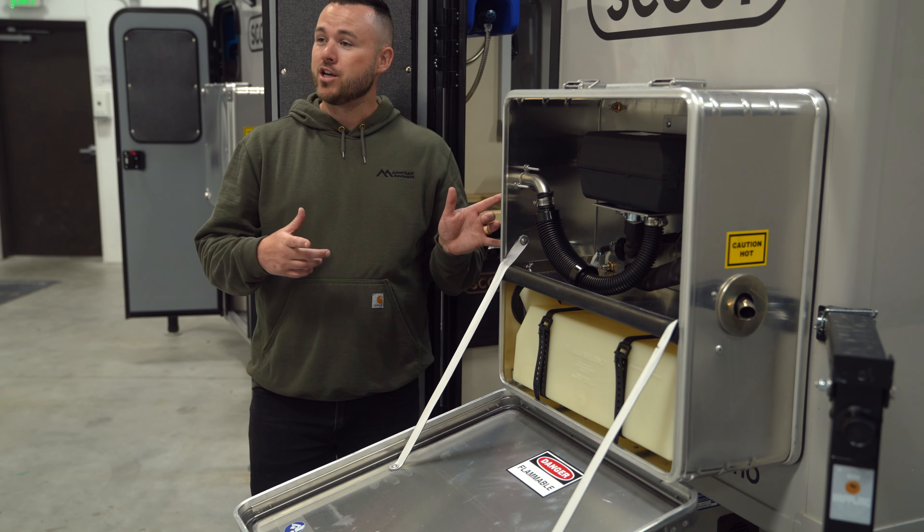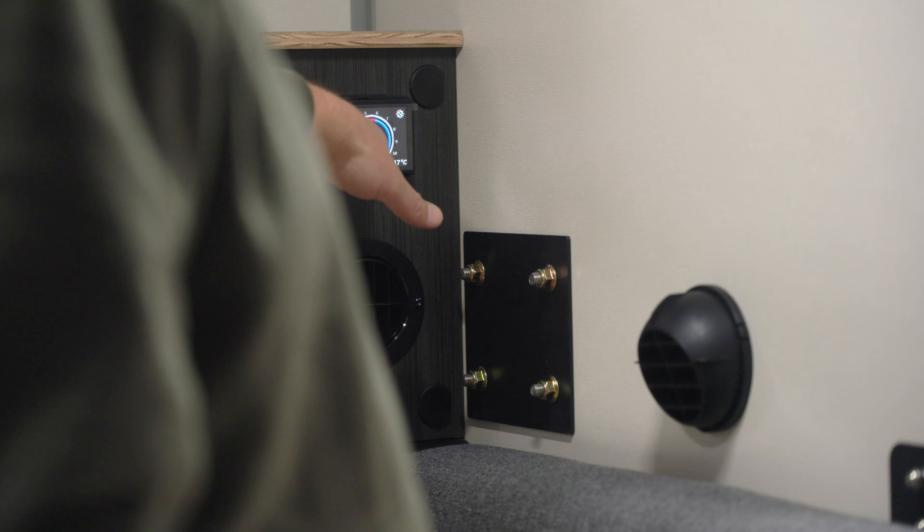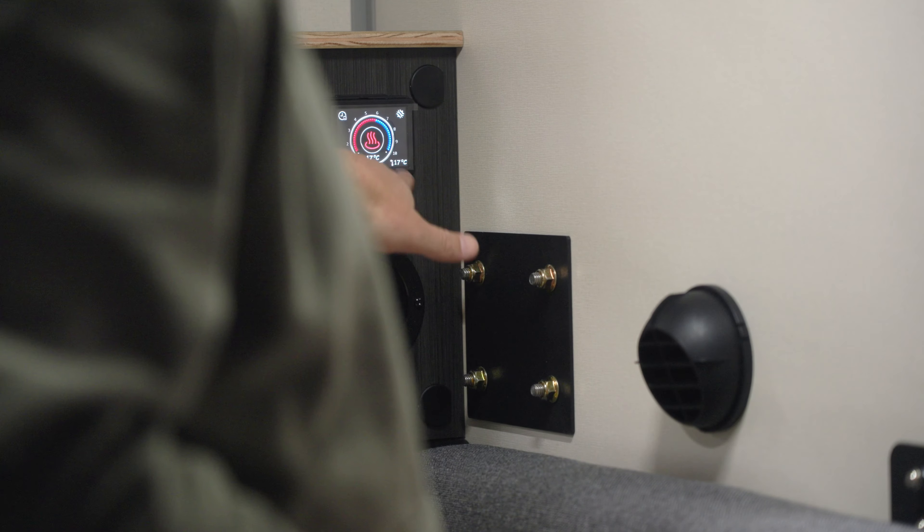Operating the diesel heater is super easy. Basically, you walk up to it and it's got a screen — tap the screen. It looks like a snowflake. Push the button in the middle — it looks like a coffee cup with a little steam coming off it. Give that a minute or two and it'll fire up. You can already hear the fan kicked in.